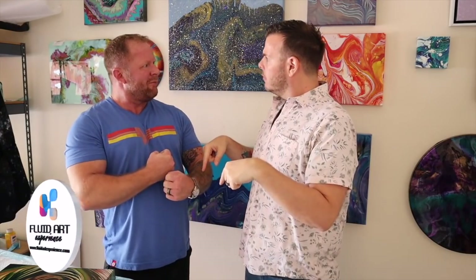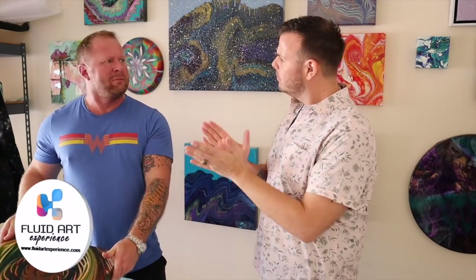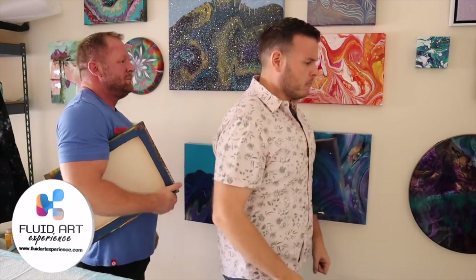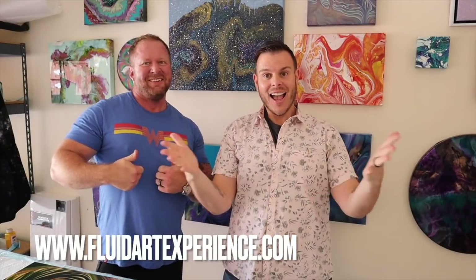Here in Dallas, Texas, on November the 12th and November the 13th, you have the opportunity to be live and in person with one of your five favourite YouTube artists. Come learn some tips, techniques and everything you need to know to replicate some beautiful art. You'll be taking away art with you, and you also have the opportunity to join us at a Texan BBQ and a question and answer session. So why don't you log on right now at www.fluidartexperience.com and see what all the fun is about. We'll hopefully see you soon.